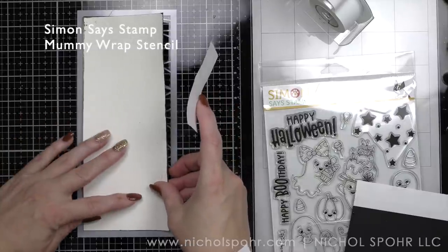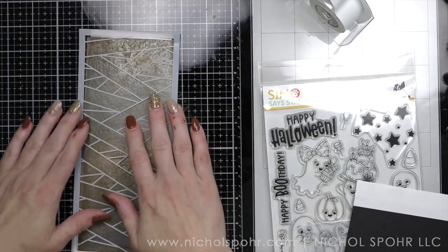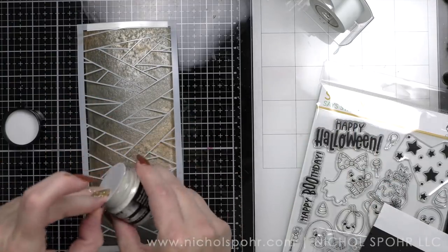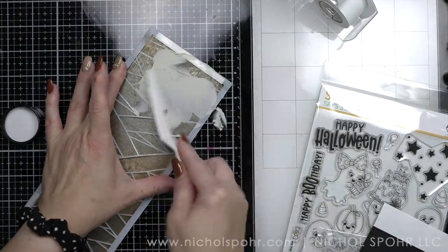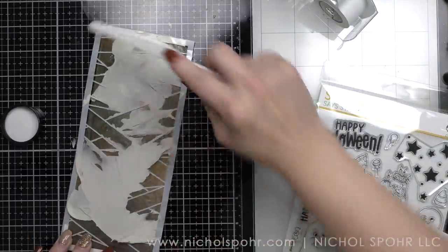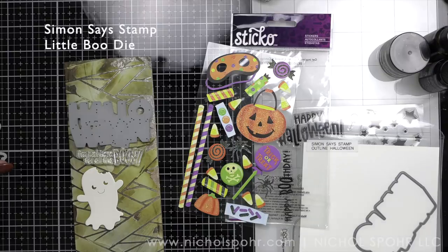Next, I am taking the Mummy Wrap Stencil from the Halloween Limited Edition Kit and simply taping that to the front of our panel. This is going to give a mummy wrap type of look — I love this stencil because I think it'll work any time. I'm using the Grave Texture Paste from the kit. I cannot even begin to tell you how much I love this texture paste. I'm very messily applying this over my background, and some of that Distress Mica Stain is going to pull through the grit paste in places. I'm totally okay with that — this is exactly what I was going for.